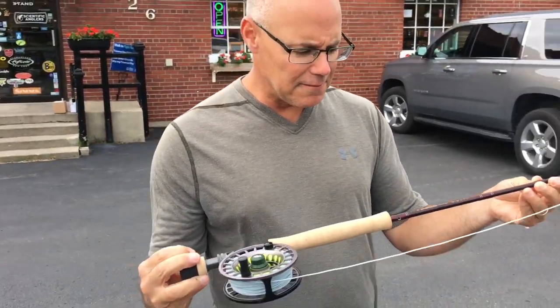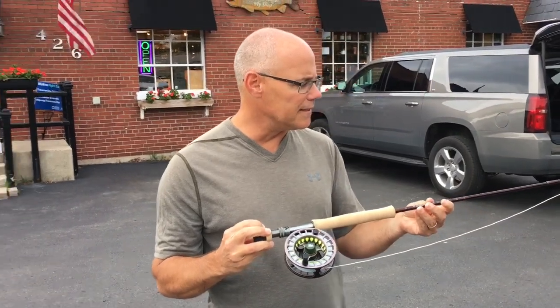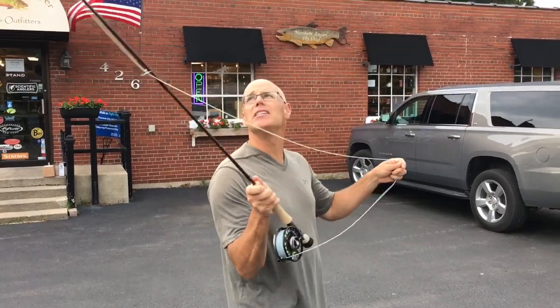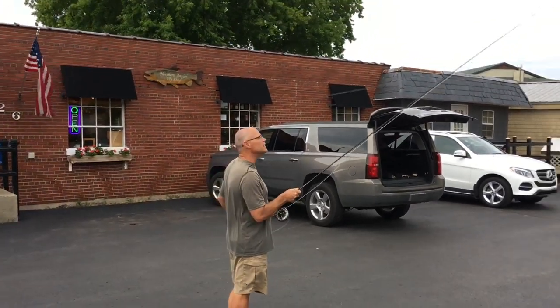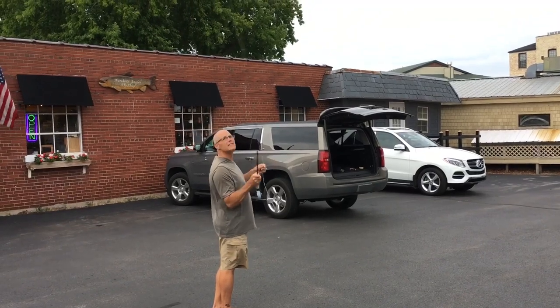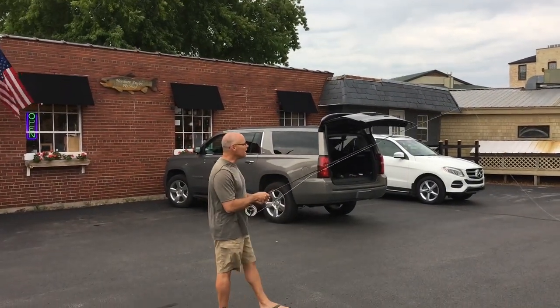This is a very fast action rod — in the fly fishing industry, this is probably the target for what fast is. It generates a lot of great line speed, very easy, quick casting, tight loops, Kinetic HD technology, very light in hand, very, very effortlessly.